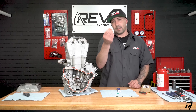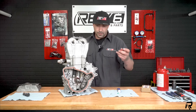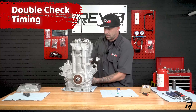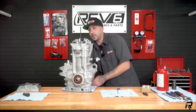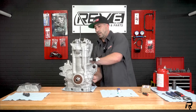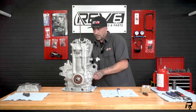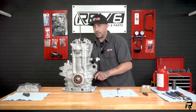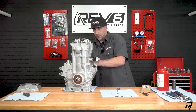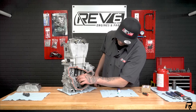I always like to hang on to the stock tensioner in case I ever have to do a valve adjustment down the line — it makes things really easy and you don't have to fight with a flat blade screwdriver. Now go ahead and rotate this over a few times to make sure we're still within time. I just heard it go again. There we go. Let's bring it up to top dead center. That's top dead — timing's dead on. And that's as easy as that.